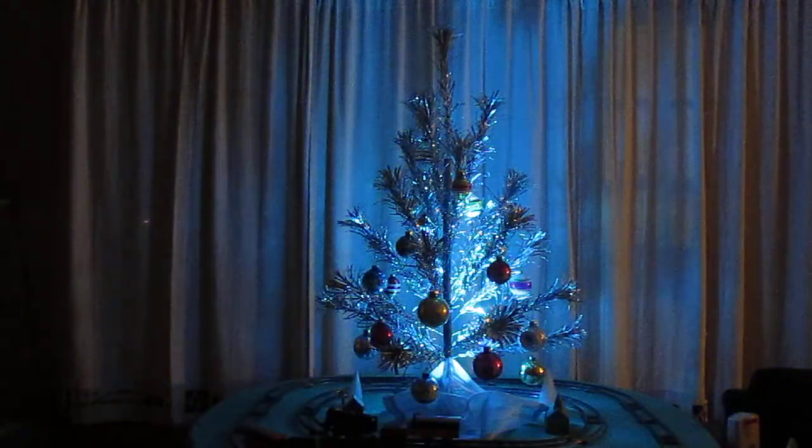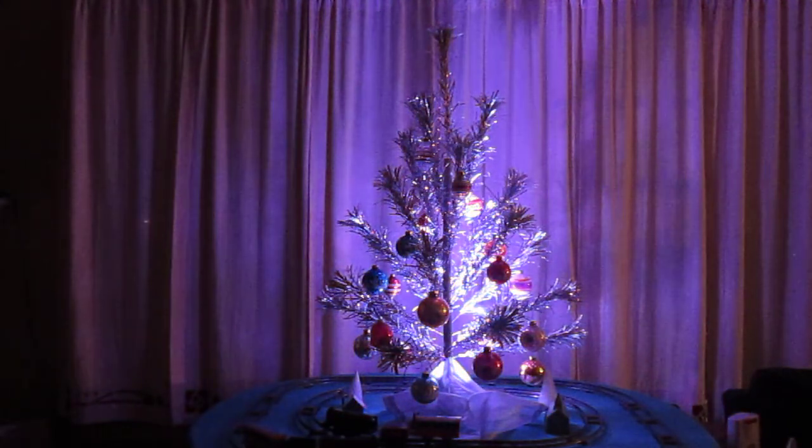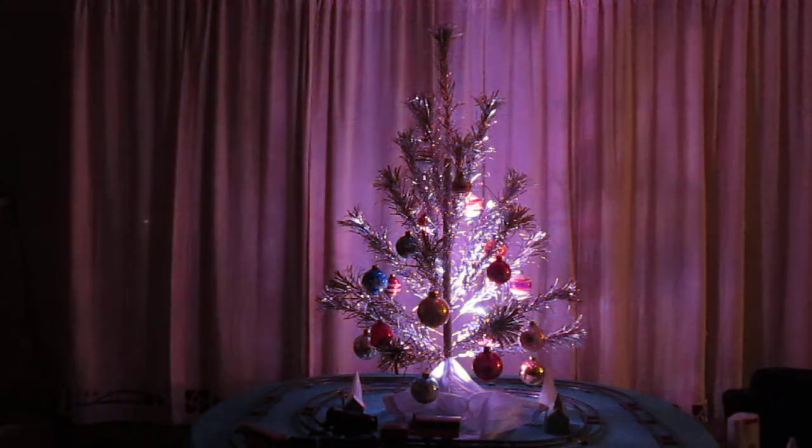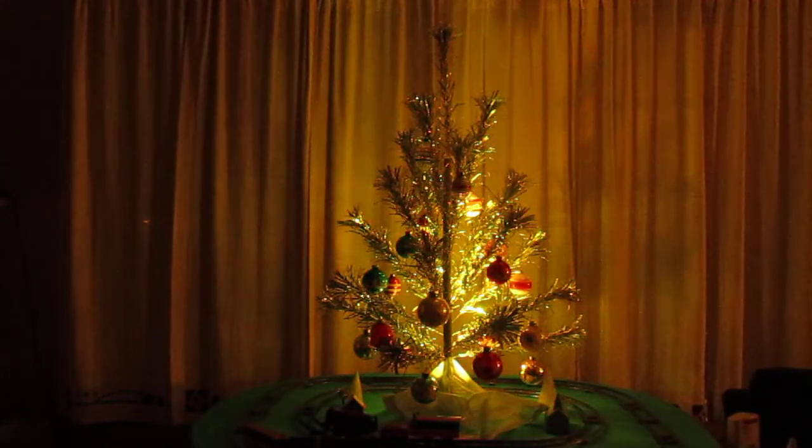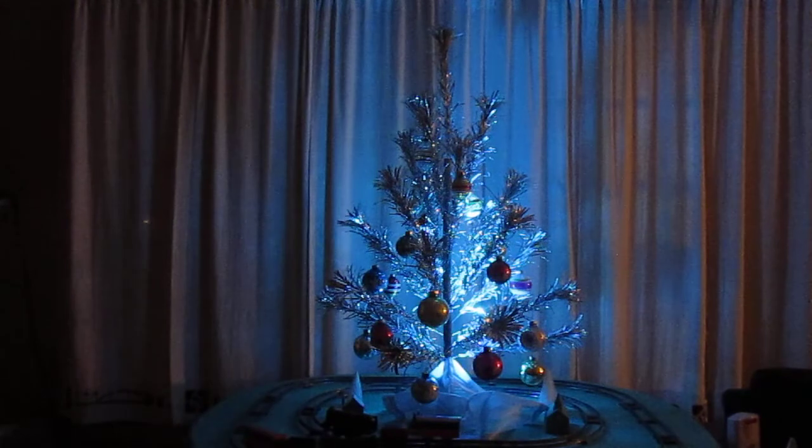Years ago, we had one of the big color wheels up in the attic. They use a floodlight bulb and they get up to about 800 degrees, it seems. As a kid, touching those things, you get blister burns on you.